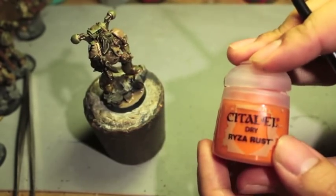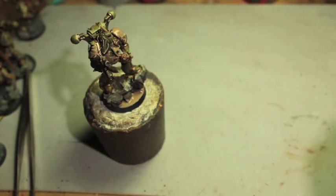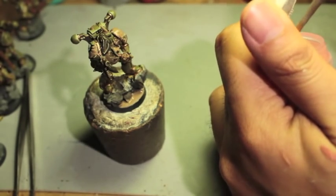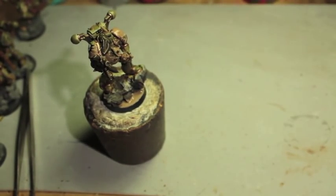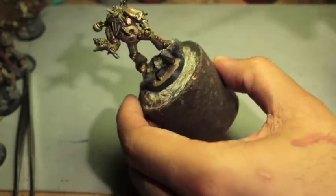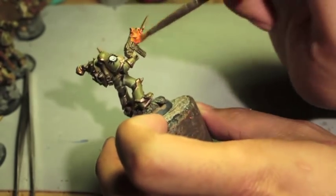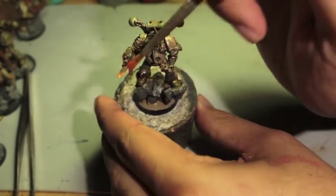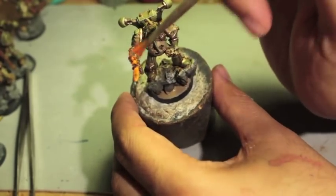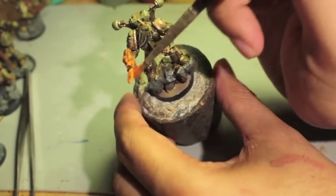Next we are going to use Ryza Rust. This is the second of the technical paints we're using. Ryza Rust is a dry compound, which means you use a dry brush — or again a brush you don't really care for. Get it all over the tip, wipe it off onto a Kleenex or the edge of your painting table, and when you apply it you're just splotching the stuff on. The less you have on your paintbrush the better — you don't want it to look like you're obviously painting something on. You almost want it to look like a dry dusting effect of it accumulating over a long amount of time.